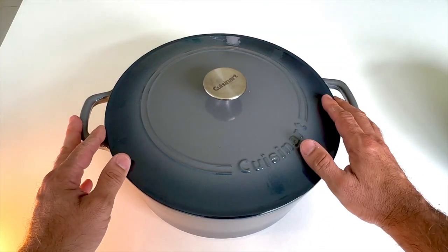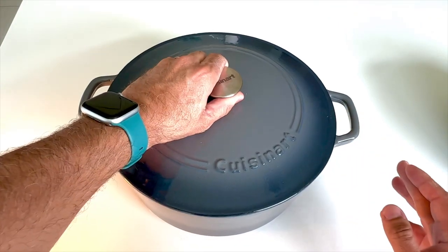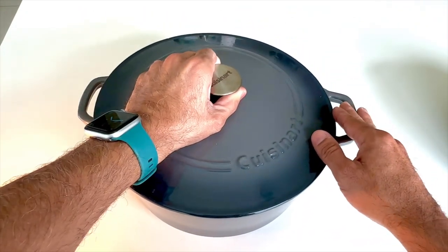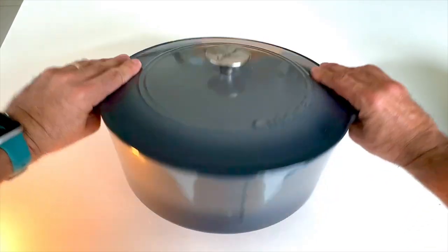If you don't already own a Dutch oven, I highly recommend the Cuisinart Dutch oven like this one here. Look at that — cast iron, but enamel coated for nonstick surfaces and nonstick cooking. It's ideal. It is a heavy, heavy duty item for sure.